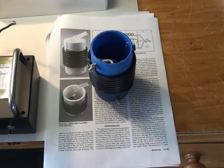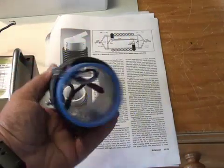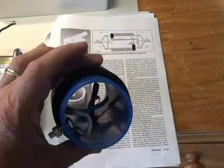Having completed the W8NX trap, we are now ready to test it. This is the completed trap.